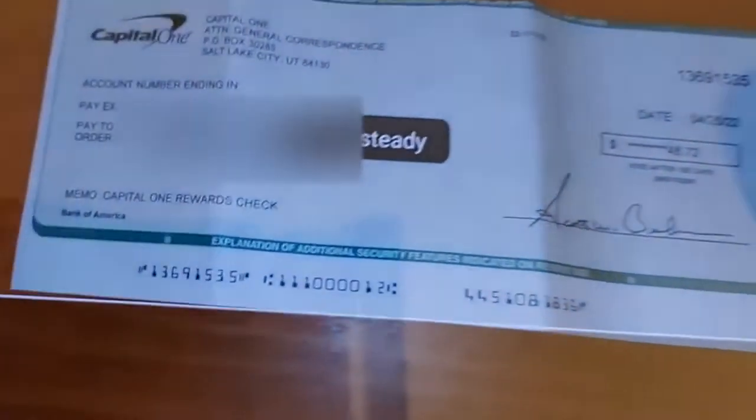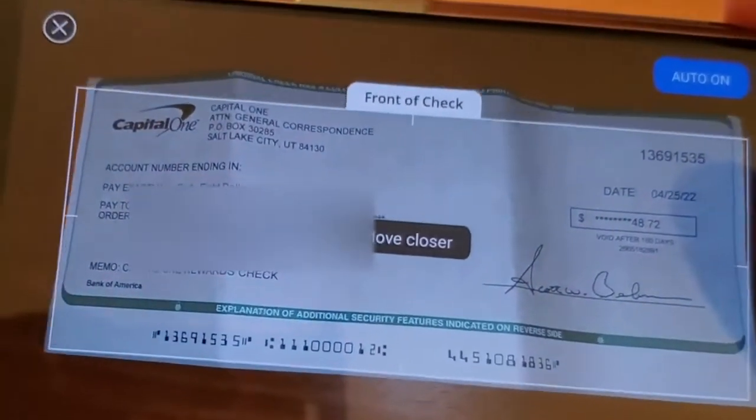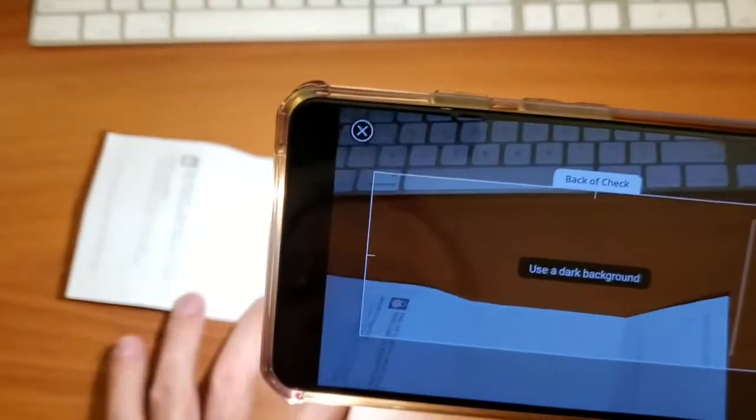Fit the check in the frame until it automatically takes a picture. The check should be placed on a contrasting background with good light. Then you need the back picture — flip the check and take the back picture.